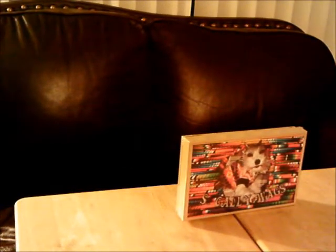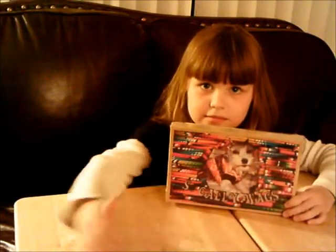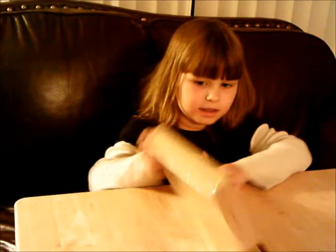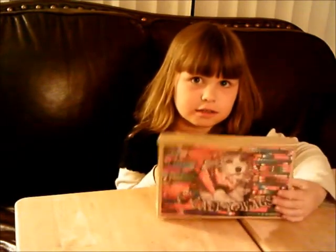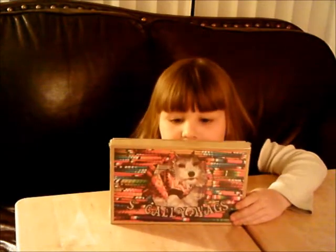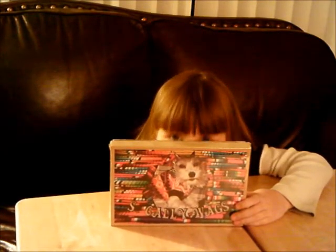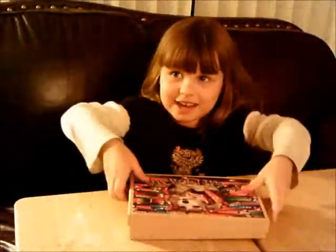We are doing a video review for a photo puzzle made by a place called Pixel. We chose our own photo and it's of Grandma's dog. We actually set her on some blankets that are high colored so it would be a little bit more challenging to complete the puzzle.